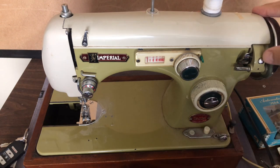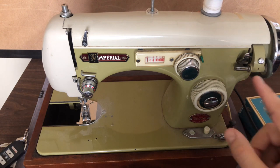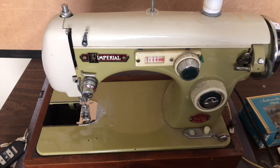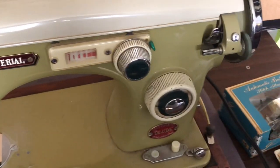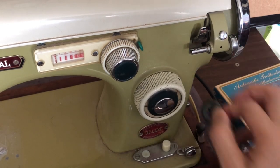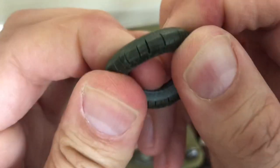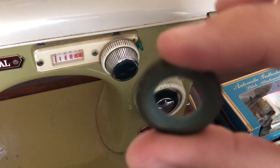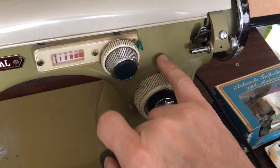The bobbin winder is very stiff to turn — it hasn't been used in a long time. The original bobbin tire, which you can see is a green color, is probably original. When I take it off and stretch it, you can see the cracking — the rubber has dry rot, it's tired and needs to be replaced. I'll replace it with a generic black ring; usually these took one of the Singer sizes.